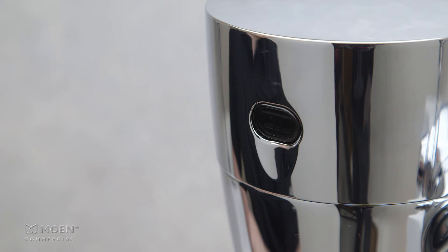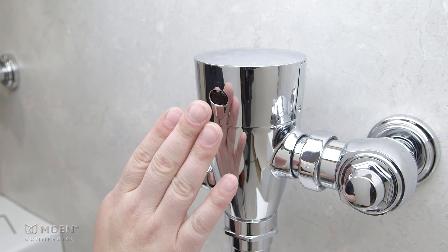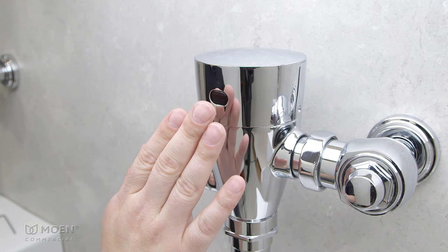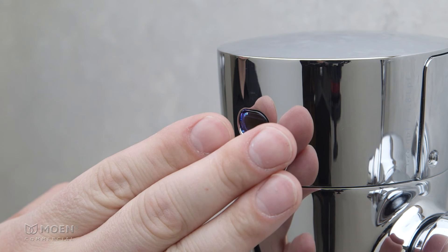A white flash indicates that your selection has been accepted. To adjust the flush volume, place your hand about three-quarters of an inch from the sensor for five seconds. When the sensor flashes white twice, remove your hand.